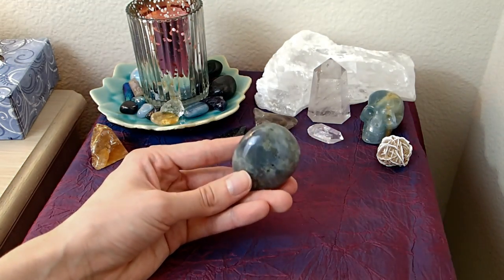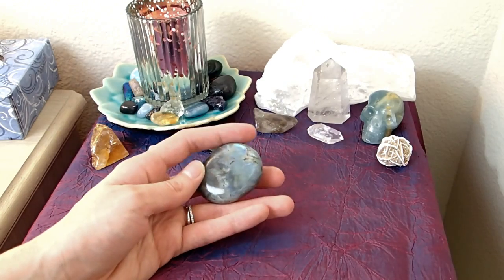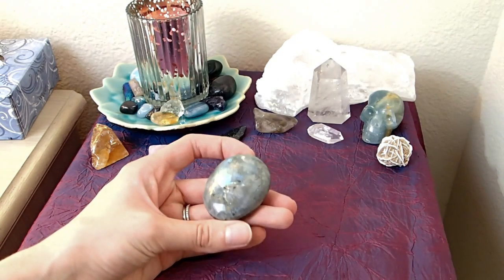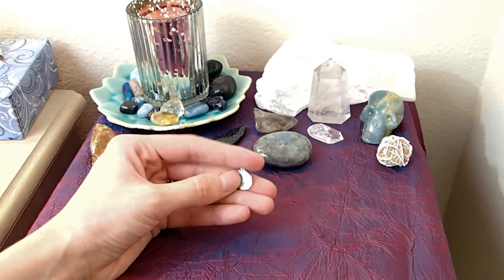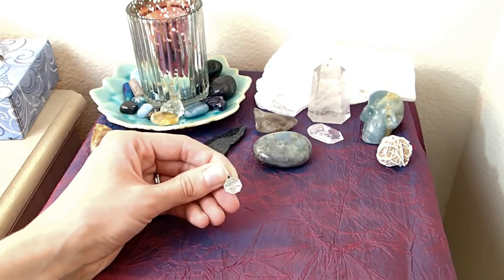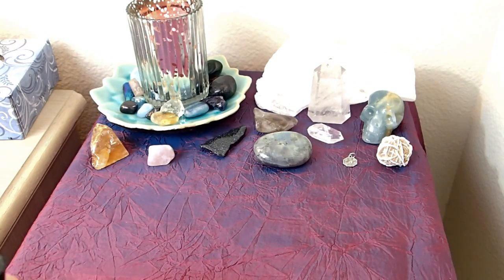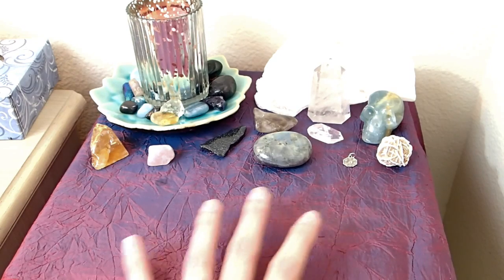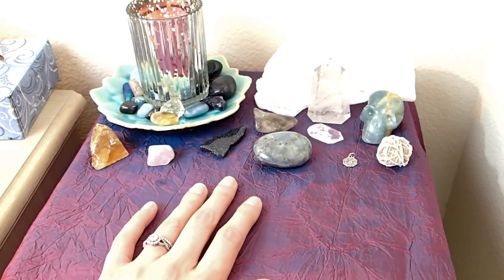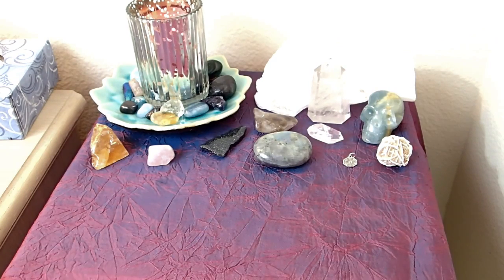The last stone is my labradorite palm stone — it's a good size, I got it recently, and I felt called to have it on my altar even though I'm still figuring out how to use it. I'm also keeping the same prosperity charm from before — a little charm my friend gave me from her shop. Then I'm going to sage the area one more time. I almost feel like something should go in one spot but I'm not sure what. I had cards on it before and felt good about it then, but this time I don't feel called to put cards on the altar.